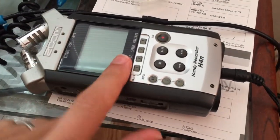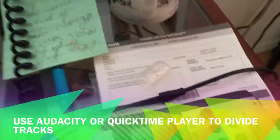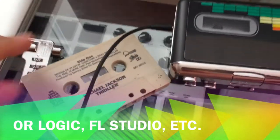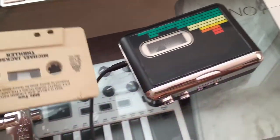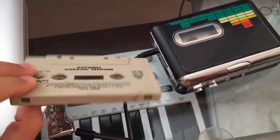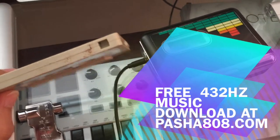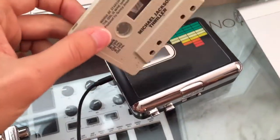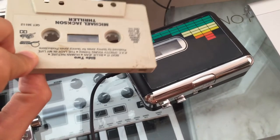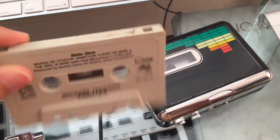It doesn't have to be this specific recorder — a more simple one works too. Once the audio is on your computer, you can open it up and subdivide it into multiple songs instead of one long file — you can just split it up. If you have any questions feel free to leave them in the comments. If you have any other suggestions on how to transfer music from old cassette tapes to MP3 files, let me know and enjoy the music!